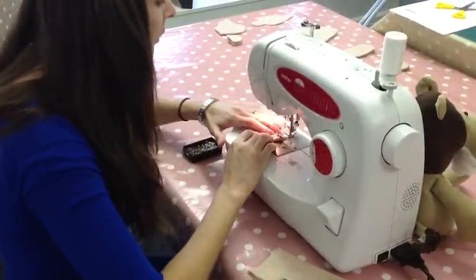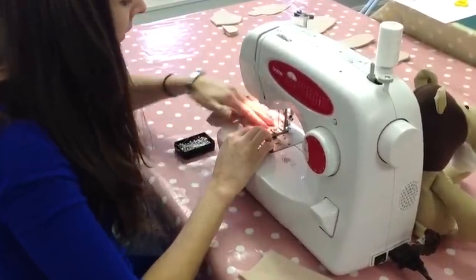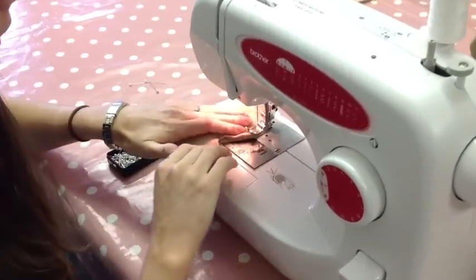Over to the machine now - I'm just sewing it and as you can see the sewing machine is going straight over those pins.